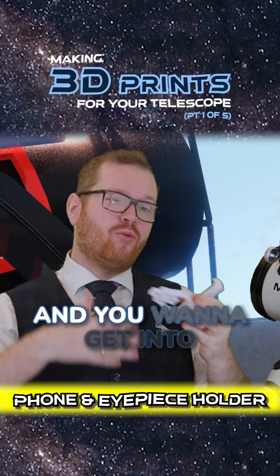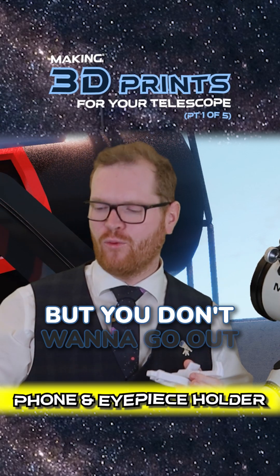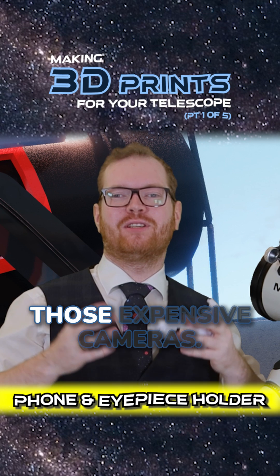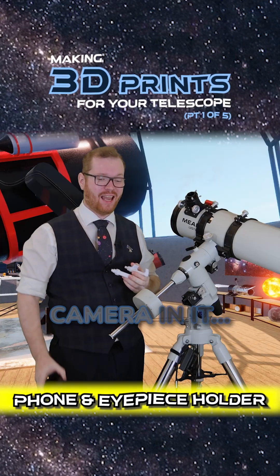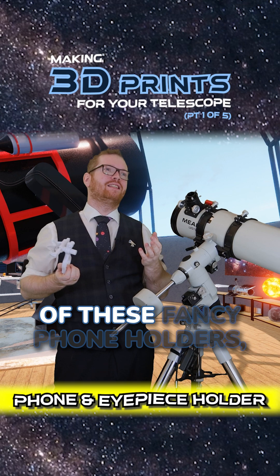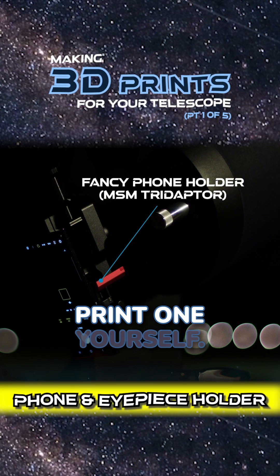Let's say you have a telescope and you want to get into astrophotography, but you don't want to go out and spend all that money on those expensive cameras, but you already have a phone with a half-decent camera in it. You could go out and buy one of these fancy phone holders, but you could also print one yourself.